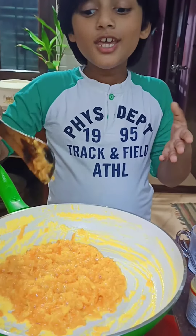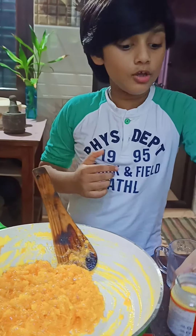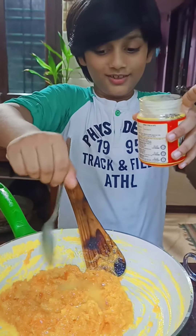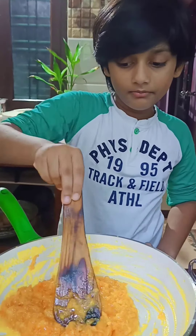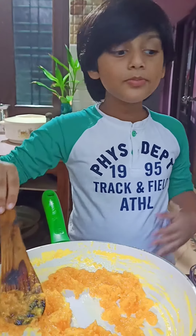Now look at this — our halwa is almost ready. But we need to add one more spoon of ghee and stir it one more time. At this time, we can add cardamom too.